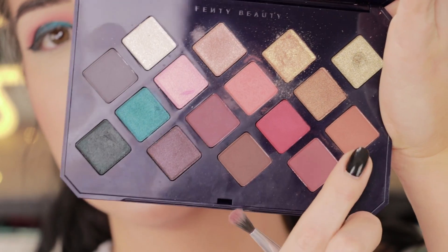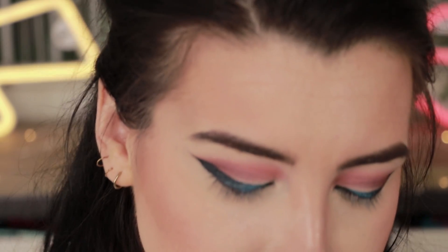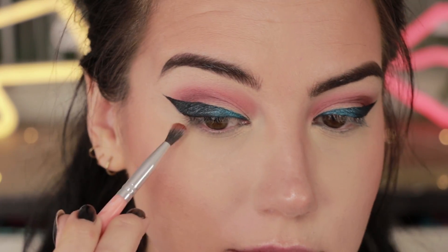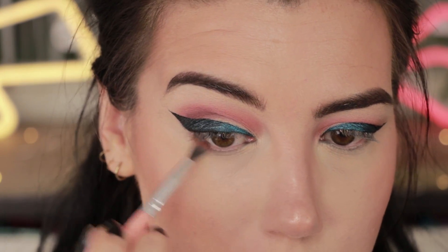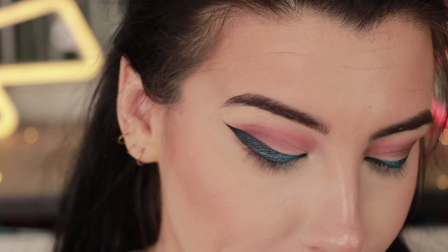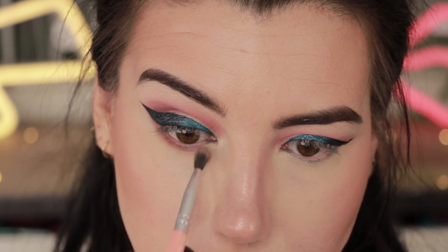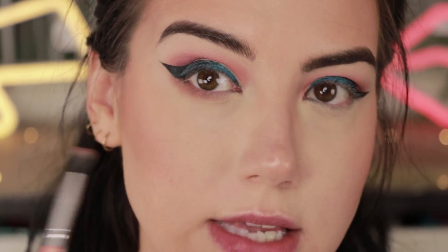I went ahead and cleaned up underneath my eyes — this is so much better than the first attempt and I'm really glad I redid it. For the lower lash line I'm going into a little bit of the color Cumin Get It on a BH number seven brush and lightly, softly blending that along the lower lashes and underneath the wing to give just a little bit of definition without anything too deep. I'm blending it out a lot.